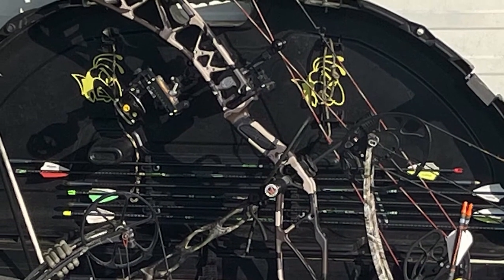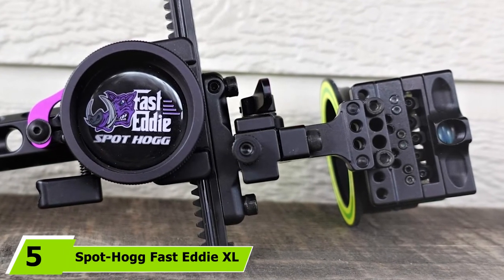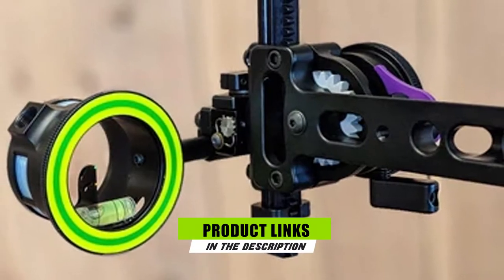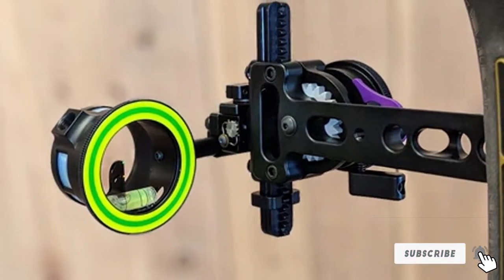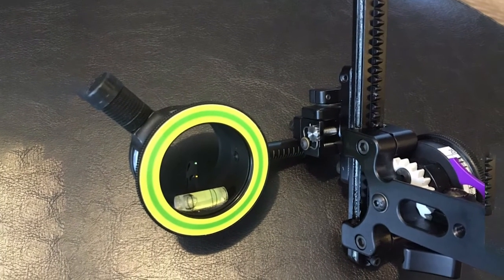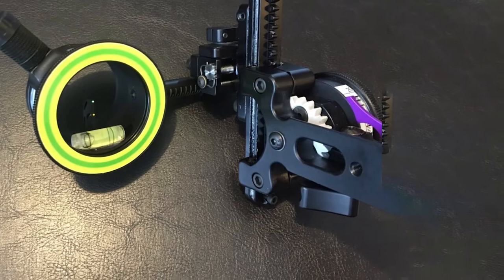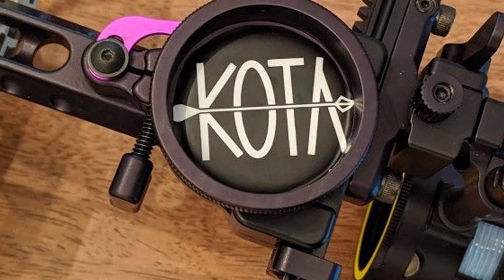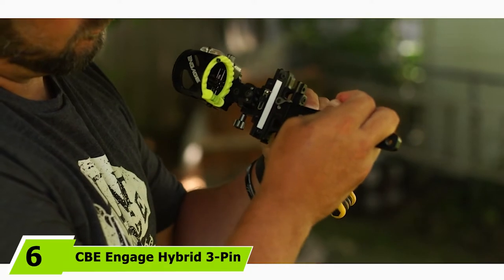The number five position is held by the Spot Hogg Fast Eddy XL. When Spot Hogg released the Fast Eddy XL they created an absolute monster. This scope is large and in charge and can take a beating. If you're a fast-moving backcountry elk hunter, this might be exactly what you're after. It's constructed of machined aluminum that'll hold up to abuse and won't allow for much slop or play, leaving your accuracy untouched in harsh conditions. This sturdy sight weighs in at a hefty 14.6 ounces, but Spot Hogg also offers a non-XL Fast Eddy if you want to save a couple ounces.